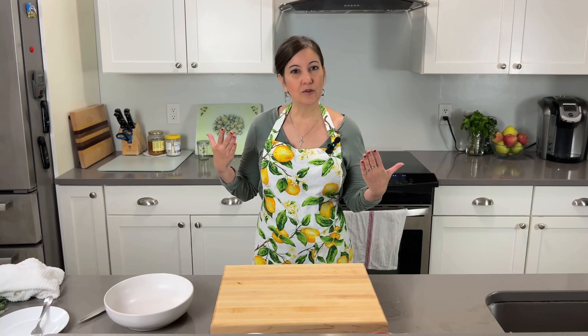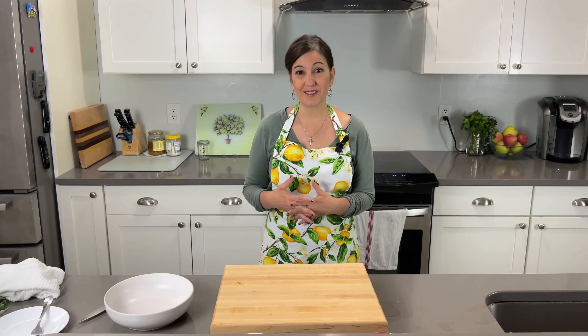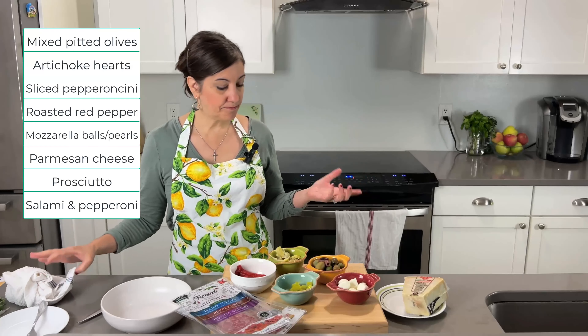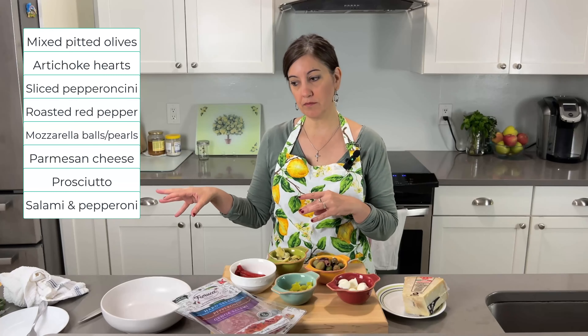I'm keeping mine very simple, and there is no specific recipe. I think over the years, an antipasto salad has become very Americanized, where you can do some really creative things — like adding all these ingredients with lettuce. But that's not the direction I'm going. Everything that I have here is store-bought. I did not roast anything myself. You can easily get all this at the store.